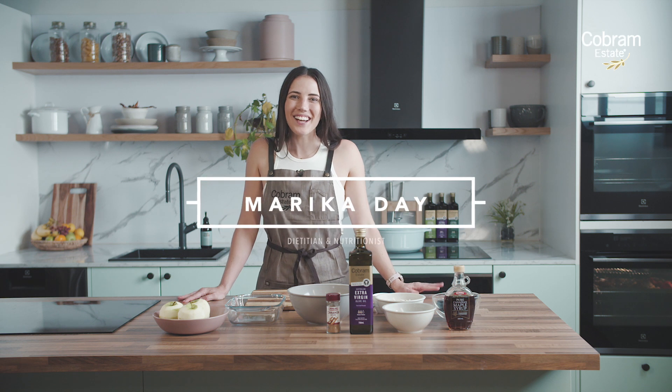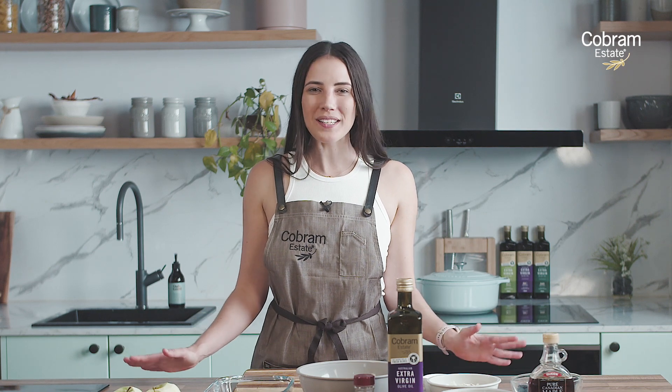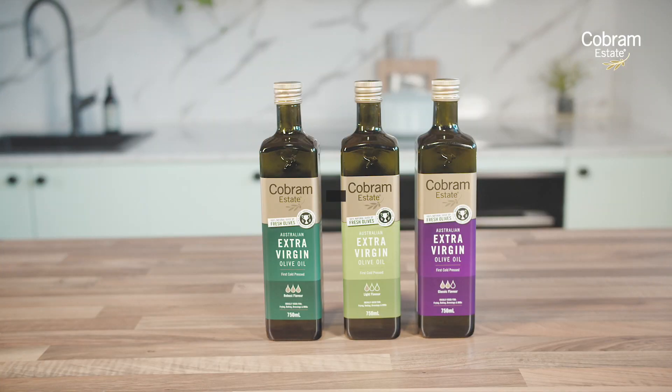Hi guys, I'm Marika Day, dietitian and nutritionist, and we are here in the Cobram Estate kitchen cooking up a delicious winter warming apple and blueberry crumble using the Cobram Estate extra virgin olive oil. Let me walk you through it — maybe you can try something new today.